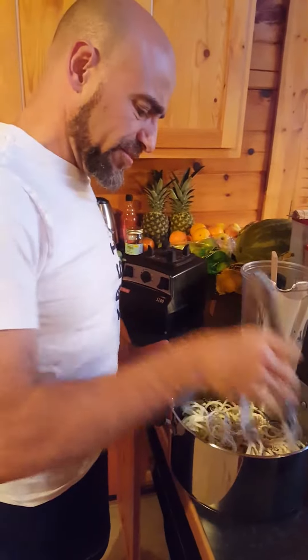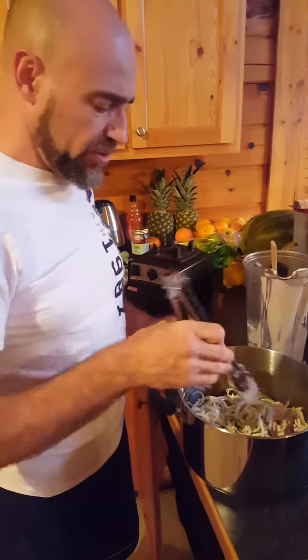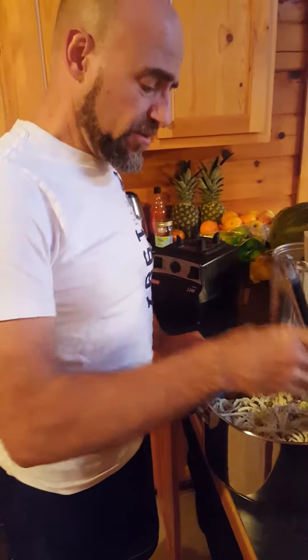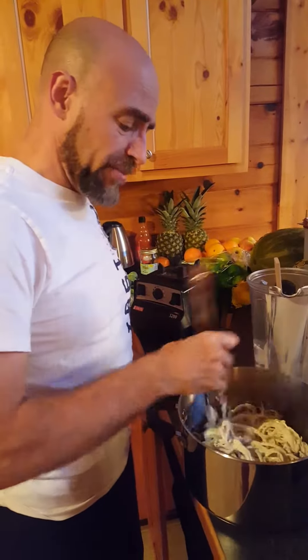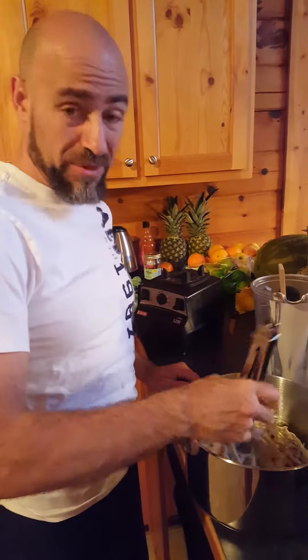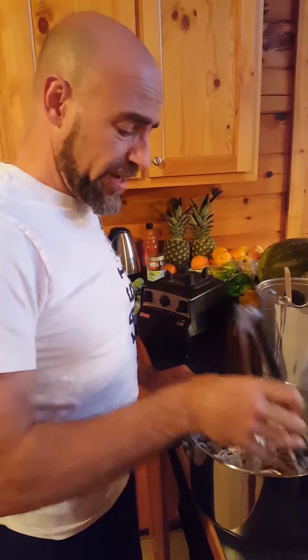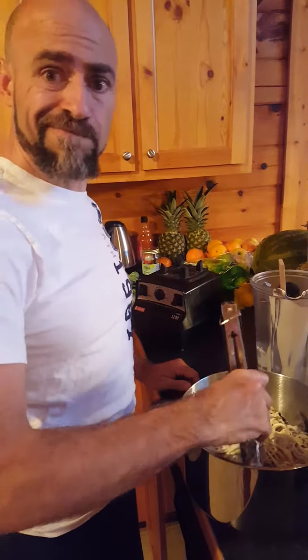Then I'll garnish it with some parsley or chopped spinach. For you, I'll do some raw mushrooms, and mine I'll put cooked mushrooms with some kale. You want some pepper — crushed red pepper is great. Put some crushed red pepper on there, and otherwise it's good to go. Delicious.